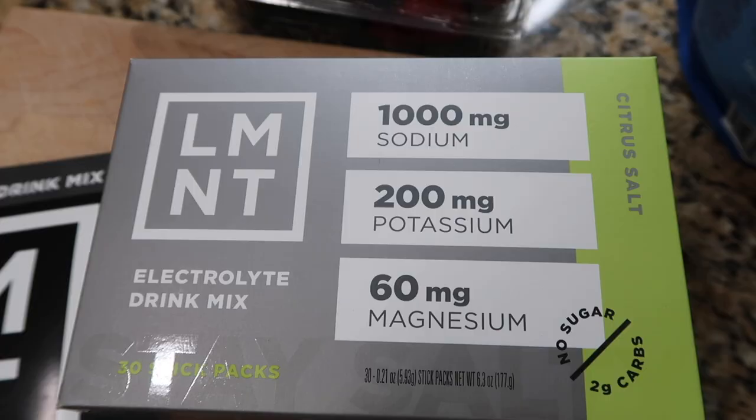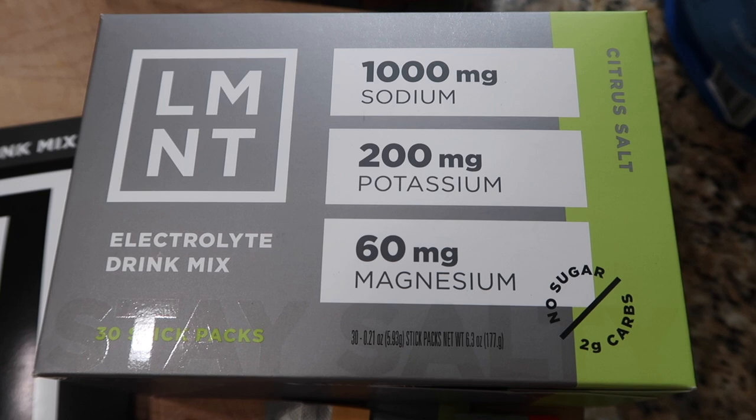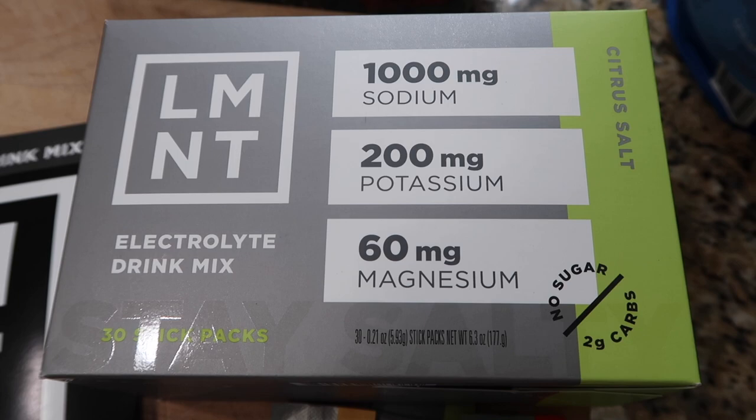They're paleo approved, keto approved, and low carb approved, which makes them perfect for me. They have a science-backed electrolyte ratio: 1,000 milligrams sodium, 200 milligrams potassium, and 60 milligrams magnesium. It's so necessary to replenish your electrolytes — even just doing this walk, I'm dehydrating myself. Anytime you sweat, you're losing sodium. We've got to replenish that so we don't feel electrolyte deficiency symptoms: fatigue, low energy, headaches, muscle cramps — all the things.